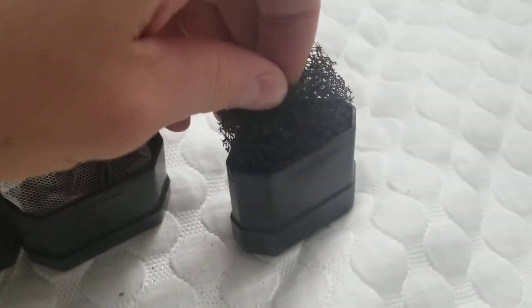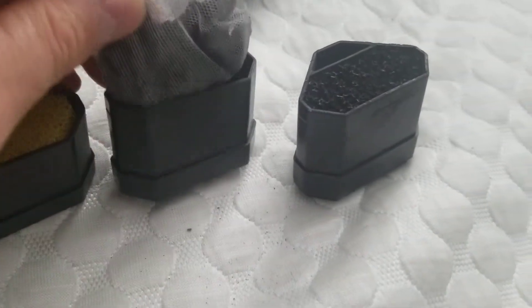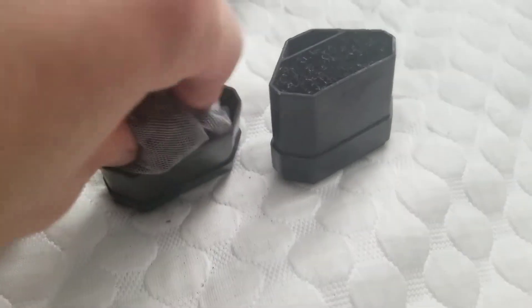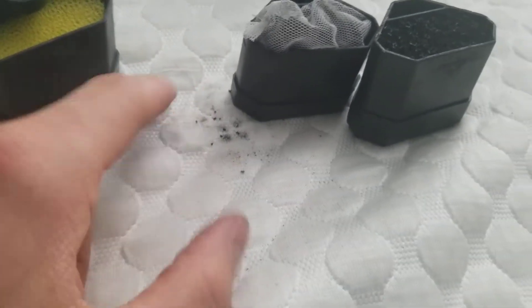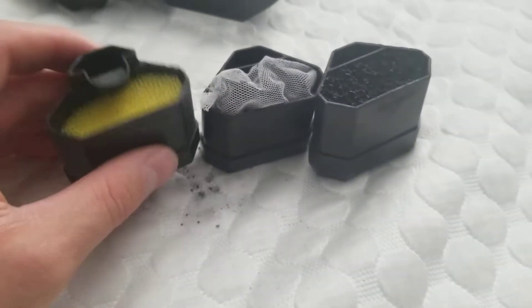And then that breaks down into three different parts. So that looks to be a biological filter. This is your carbon — this is your chemical filter. And then you have your normal sponge, which should be your mechanical filter. It has some blackness on there, so that's pretty cool.